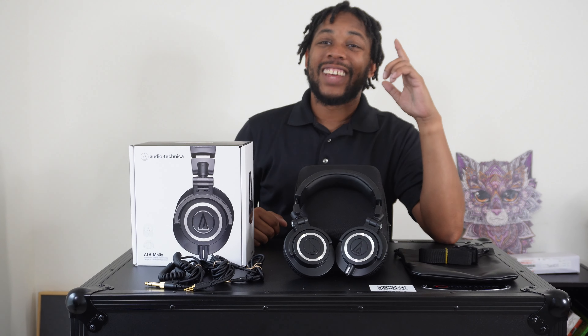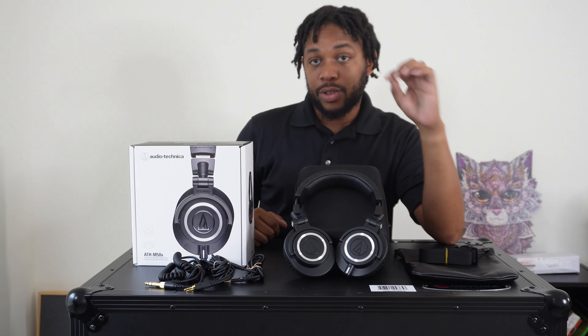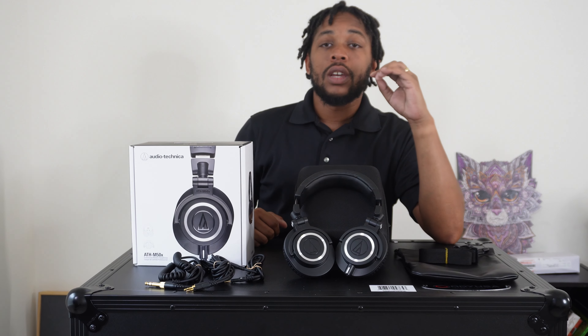I appreciate y'all checking me out once again. Like I said, I have a lot more unboxing videos coming, so tune in, hit the notification bell, subscribe, share with your friends. Your interaction with all my videos is very much appreciated — take care, be blessed.